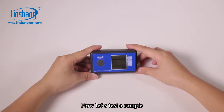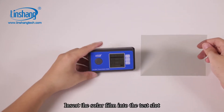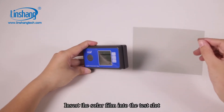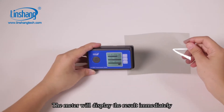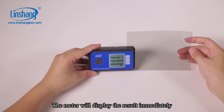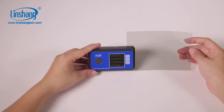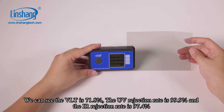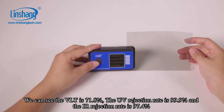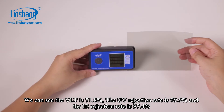Now let's test a sample. Insert the solar film into the test slot and the meter will display the results immediately. An improvement of this meter is that accuracy has changed from 1% to 0.1%. We can see the VLT is 71.8%, the UV rejection rate is 99.9%, and the IR rejection rate is 97.4%.